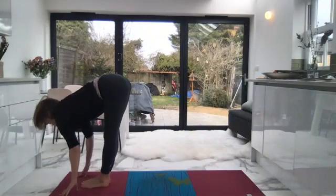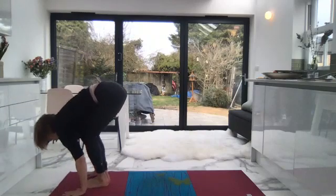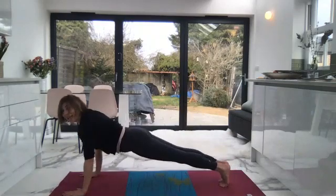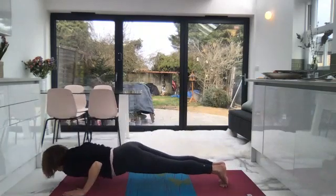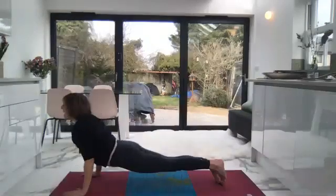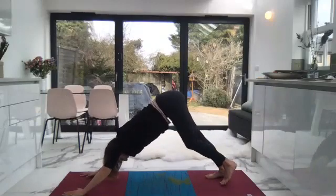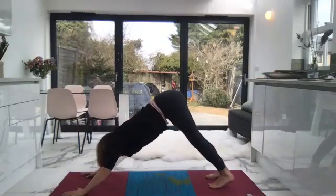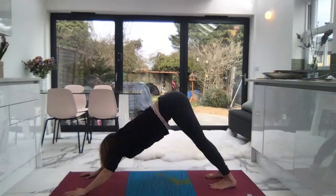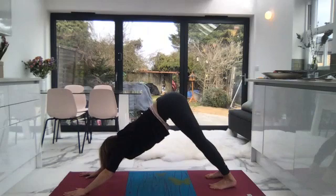Inhale, halfway lift. Exhale, keep the core strong, and see if you can hop to the back of your mat into plank. Slow down, then inhale — upward dog. Exhale, downward dog. Three of your own breaths. Are you still with your Ujjayi breath? Inhale — one. Really think about your core, activate through the navel center as you breathe. Keep it soft but strong.